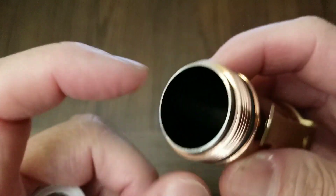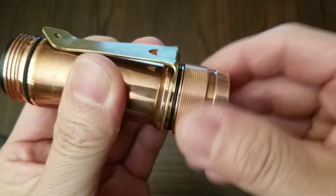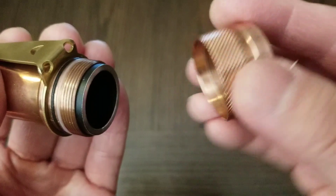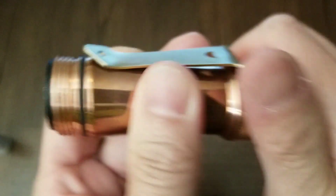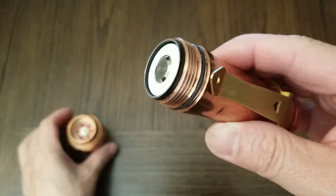There's a battery sleeve inside for contact. The springs are nicely coated. Inserting the battery has to be done from the head — it will not fit from the bottom.